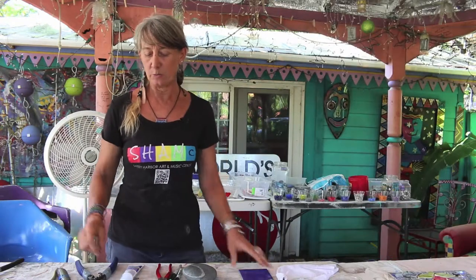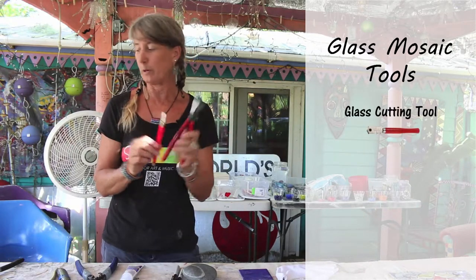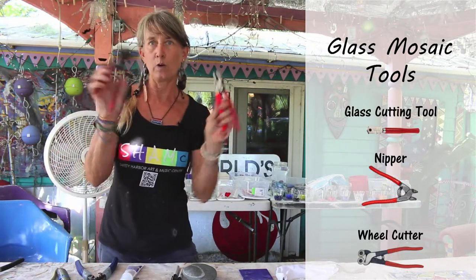If you were going to be using glass, you would have a different set of tools, which would be a glass cutting tool, a nipper, and a wheel cutter, but we're not going to use those today.